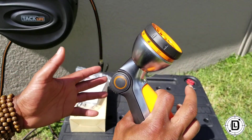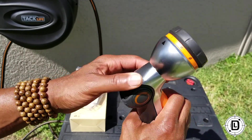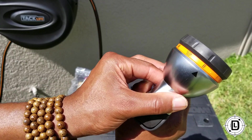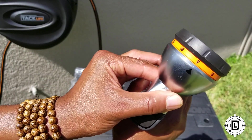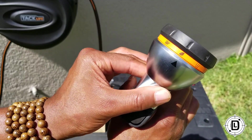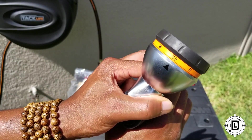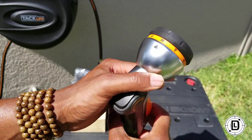Now what this trigger is for — you would think the trigger is to spray, but it's not. The trigger is actually to move your spray head. Each time I do a trigger I'm going to get a different spray head. I'll go through all of these with you guys and tell you what you got going on, but that's what that trigger is for.